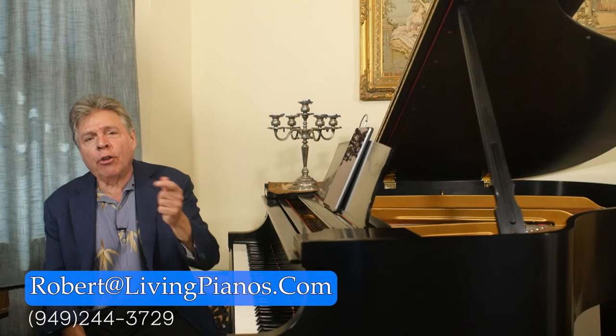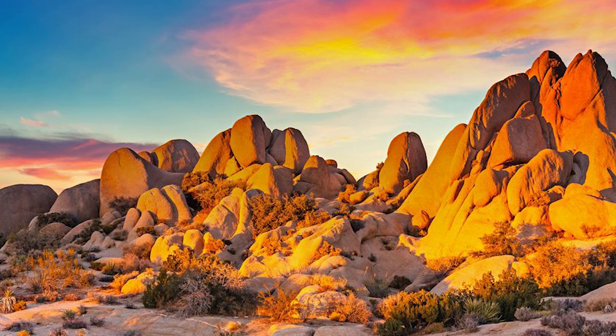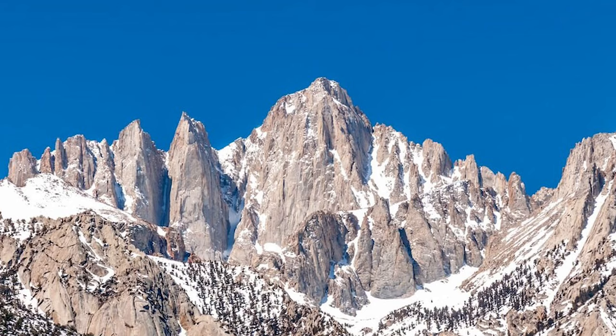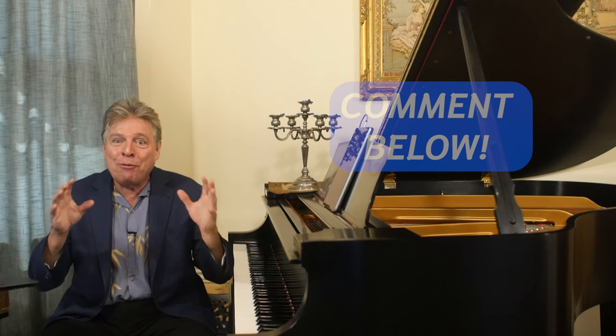Welcome to livingpianos.com. I'm Robert Estrin, and today the subject is how to maintain pianos in different environments. We have sold pianos to people all over the world, from China to Singapore. Just around here in California, you go an hour and a half away and you're in the desert, or an hour and a half in a different direction and you're in the mountains with snow and the beach. It's all different environments, and you wonder how you can possibly maintain pianos in all of them. I'm going to give you some tips today to help you, whatever environment you're in, and you're welcome to visit livingpianos.com and the comments on YouTube because you'll get stories from all kinds of other people who face the same issue.